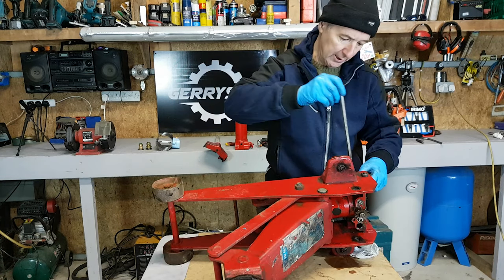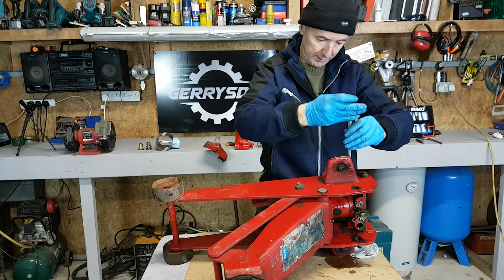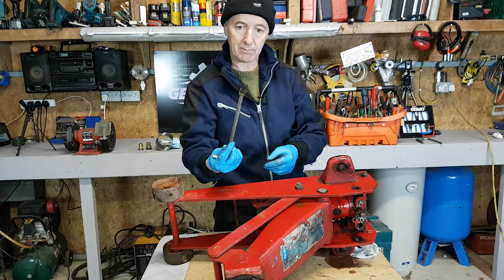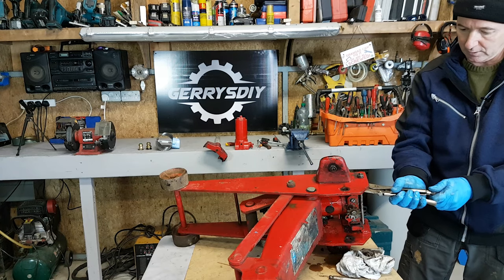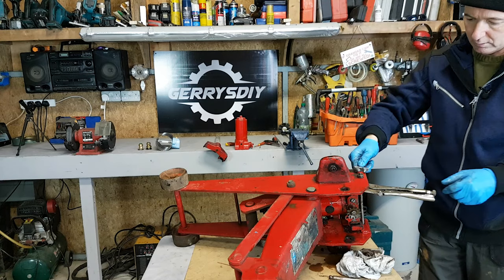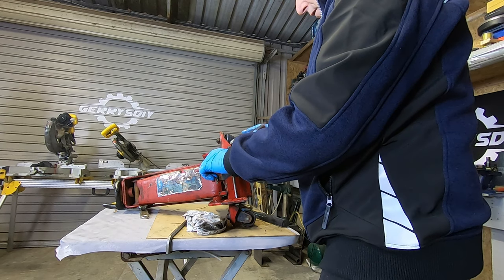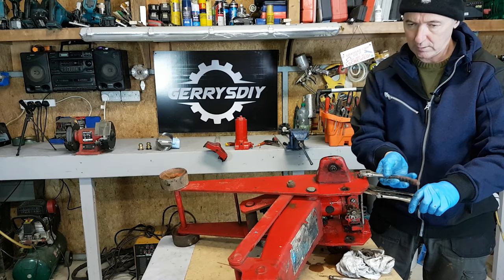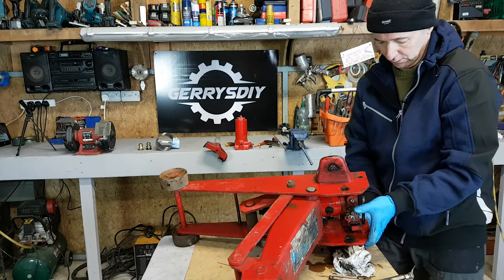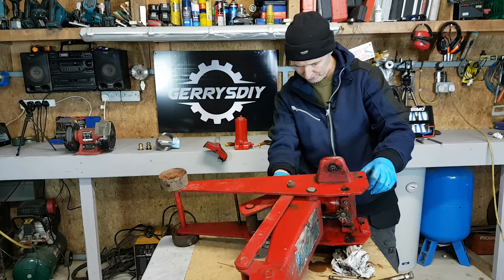There's another one here. These weren't even tight — I presume they're not supposed to be too tight because it pivots on these as well. Just in behind the wheel, I'm going to hold this with the vice grips. I have a small adjustable spanner here. Most of the rest of the stuff is fairly loose. It dropped out. So I've taken that out as well — this thing looks to me like it's going to walk out.